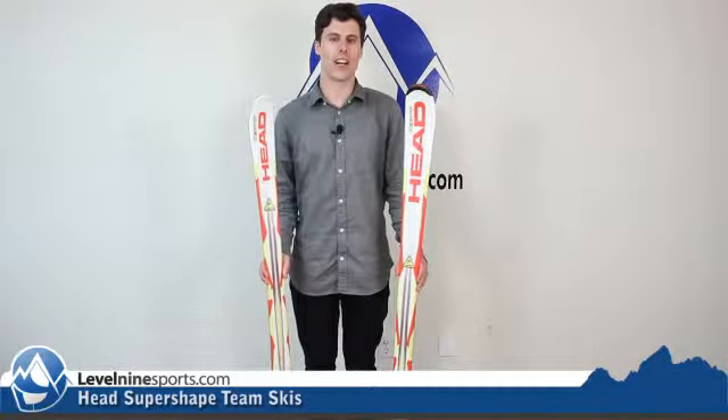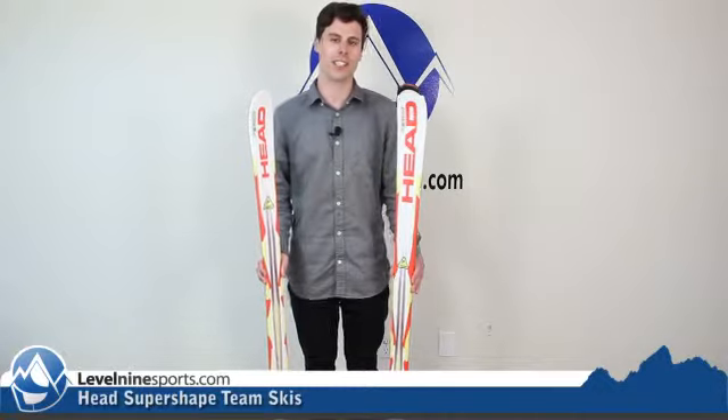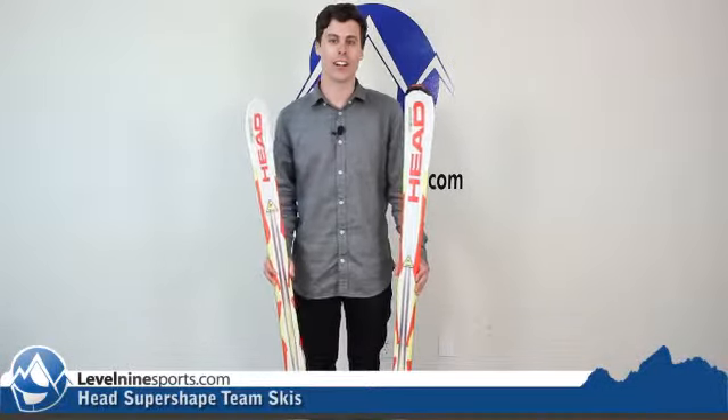Scott here with Level 9 Sports, talking today about the Head Super Shape Team Junior and Children's Skis. These skis are going to be a great ski for your young rippers.